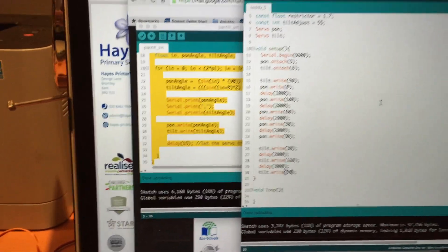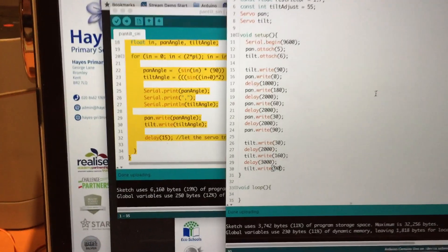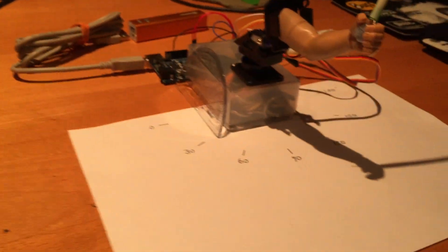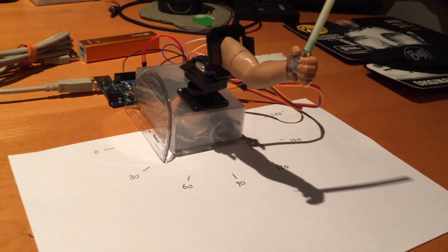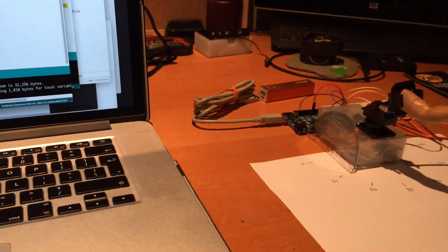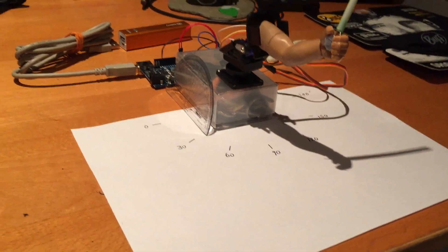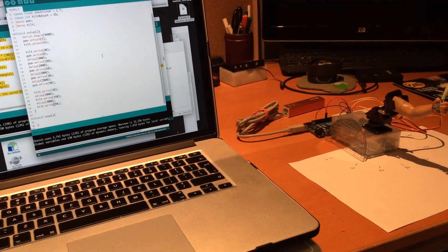Tilt dot right 90 puts his hand up so he's holding his sword upright. Then pan dot right 0 is all the way over where the 0 is. We wait 1000 milliseconds — that's one second. Then pan dot right 180 — he's going to go to 180. Then pan right 0 to 180, then 60, then 30 which is over here.